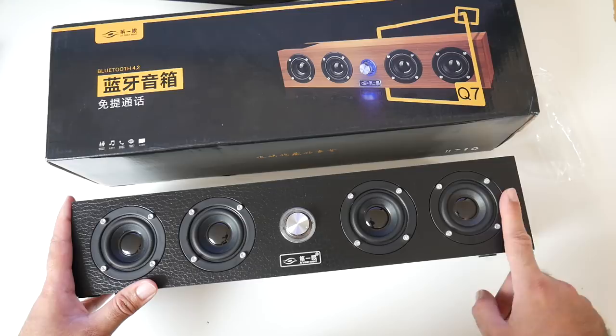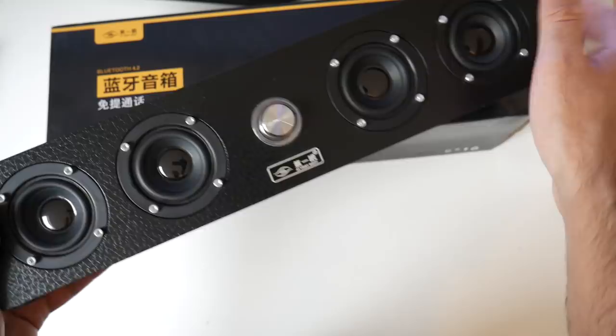So if we have a quick look at the ports — on the front you have your volume control, and you've got your skip tracks button. The middle button is for answering phone calls.